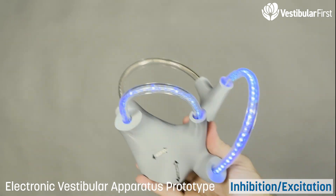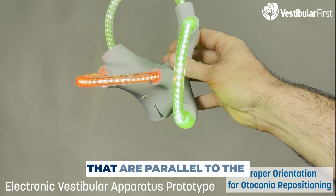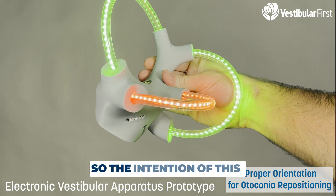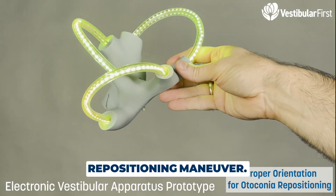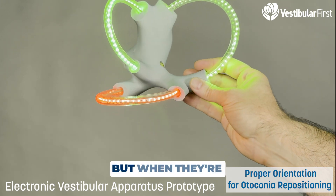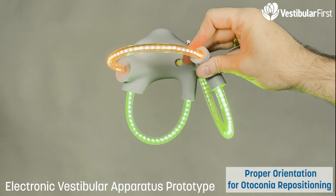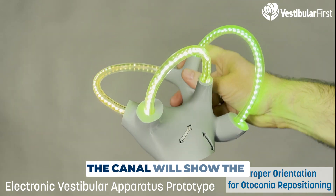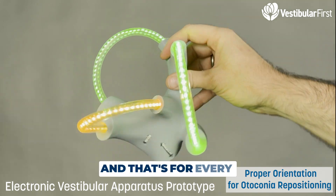It shows all three canals. The next mode shows the canals that are parallel to the ground or 90 degrees to the ground at any given time. The intention is to show when a canal is oriented correctly for a repositioning maneuver. When the canal is parallel to the earth, the crystals can't move, but when they're perpendicular to the earth, they can move. Each canal is affected by gravity and it can work on either side, showing red to yellow to green for every canal in real time.